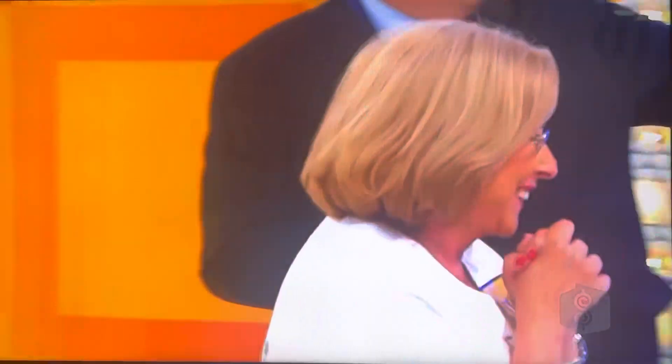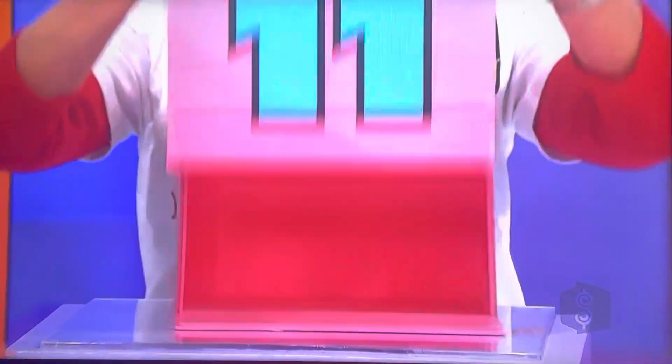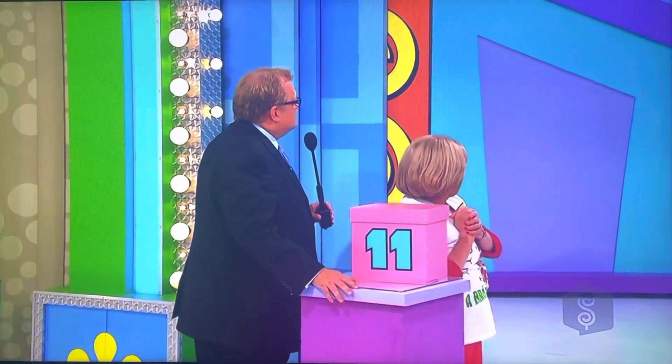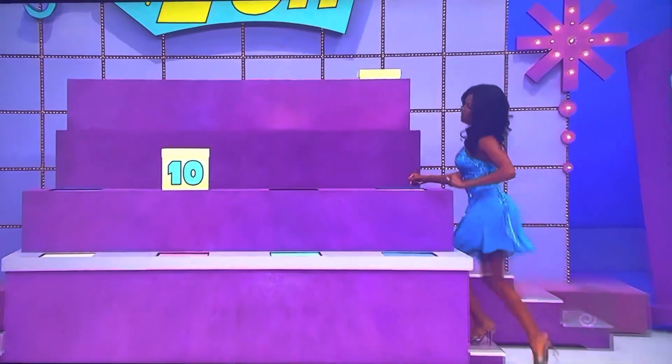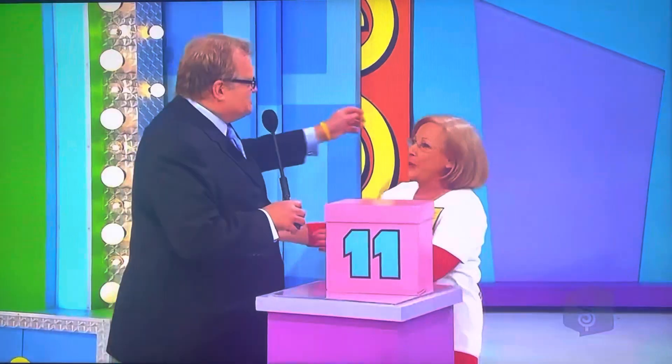You thought thirteen. Rosalie, come on over here. Put a hand here and a hand here. When I say three, lift it up. Ready? One, two, three. No. Rosalie thought thirteen — it was ten. Oh, what are you going to do? There's the money. Sorry.